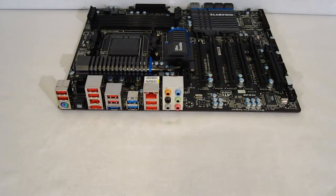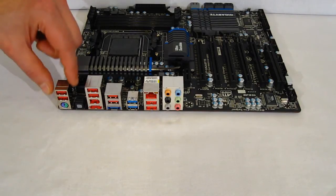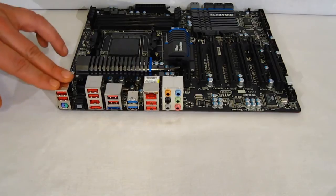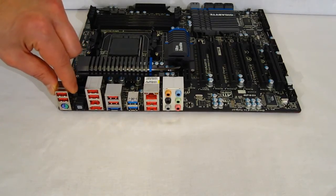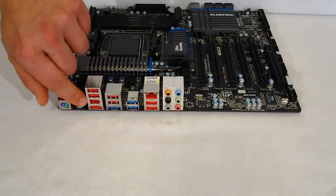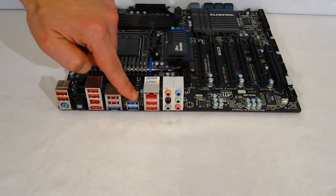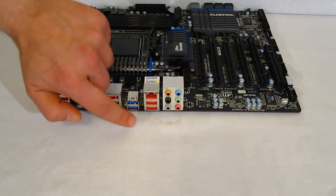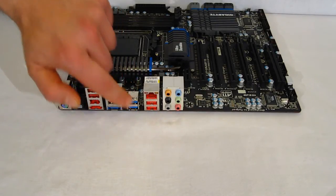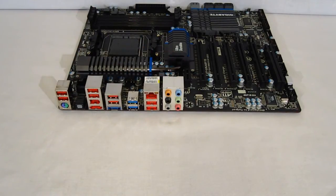The back panel connectors on the 990FXA UD5 include one shared PS/2 connector, two USB 2 connectors in the first cluster, two eSATA ports, a 1394 port, four more USB 2 ports, two USB 3 connectors, two more USB 2 ports, a LAN connector, and 7.1 audio connectors.